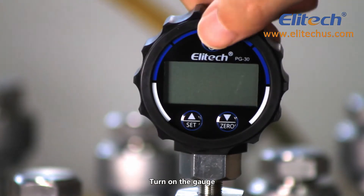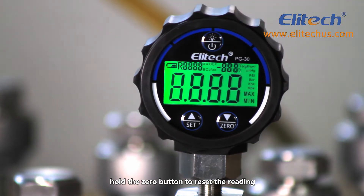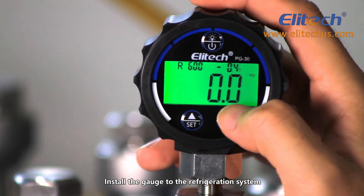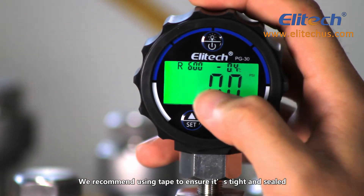Turn on the gauge and hold the zero button to reset the reading. Install the gauge to the refrigeration system. We recommend using tape to ensure it's tight and sealed.